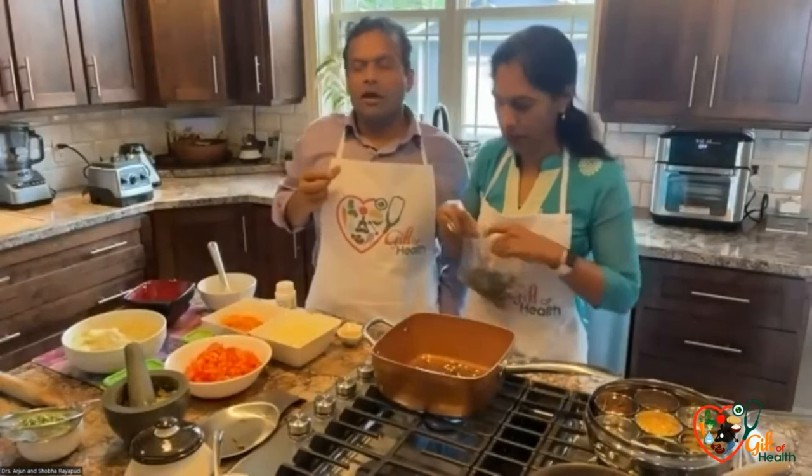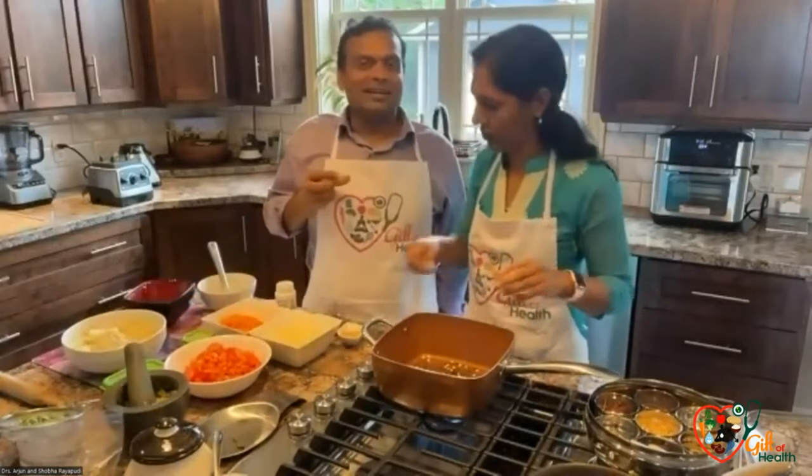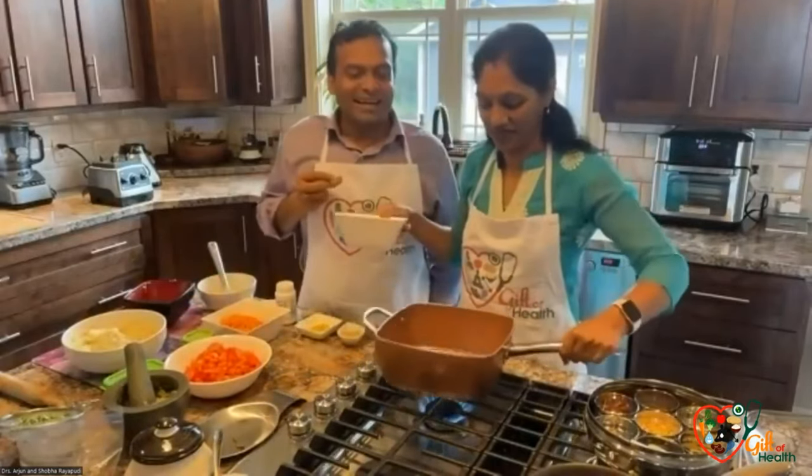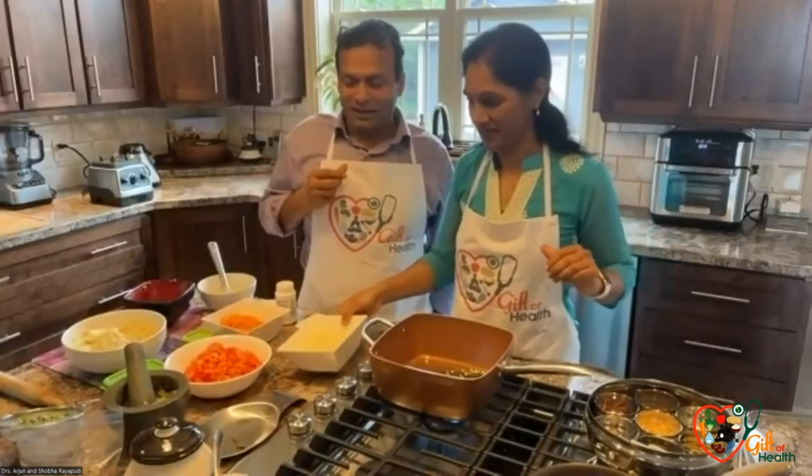One of the questions that comes up is: if you don't eat oil, don't our joints need lubricants? People think that if you don't use oil, you're going to become stiff and all.